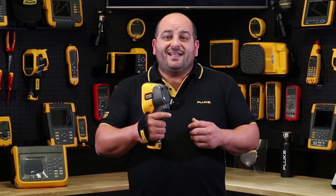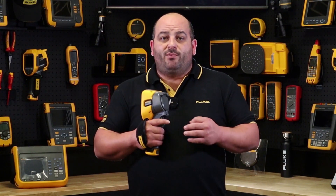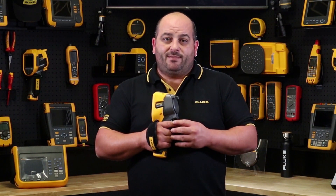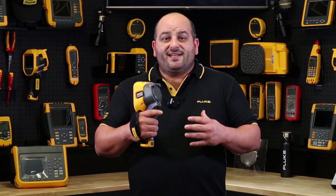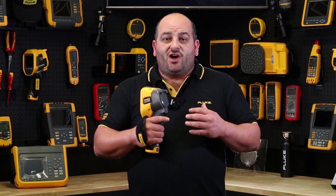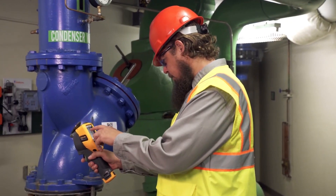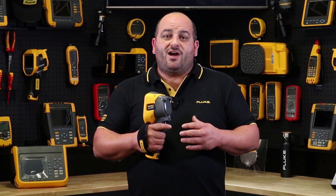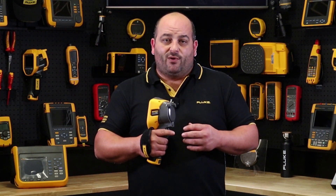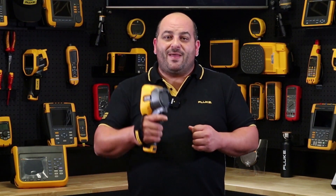The app gives you the ability to edit, share, and save images directly to your mobile device. You can even generate and send thermal reports directly from the Fluke Connect app. If you're after an easy-to-use, high-performance thermal imaging camera designed for everyone — from the apprentice to the electrical or mechanical engineer — you can't go past the new TIS60+ thermal imager from Fluke. Until next time, this is Damien from Fluke Australia — see you out in the field.